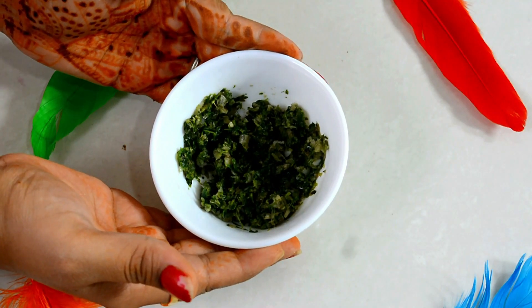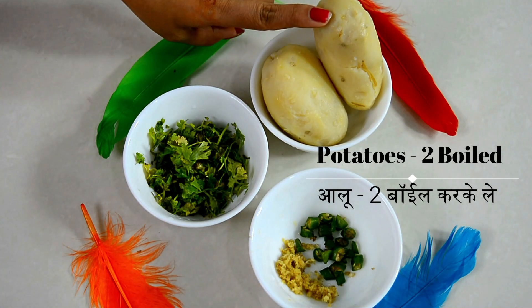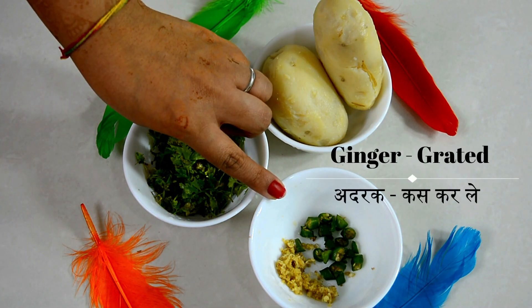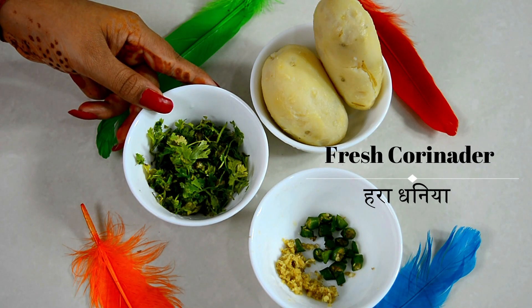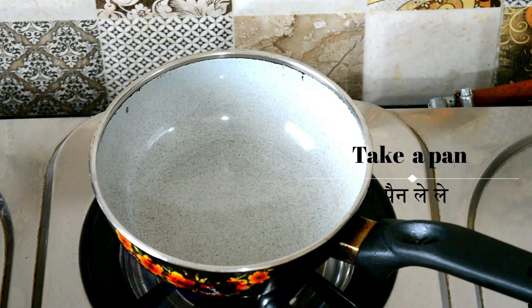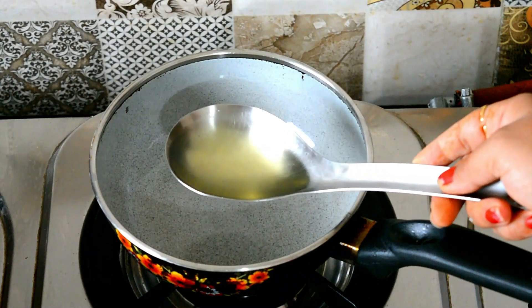Green chutney is ready. Now let's move to the next step — making the aloo masala. I have boiled two potatoes. We will chop 2-3 green chilies, grate a small piece of ginger, and take some fresh coriander.